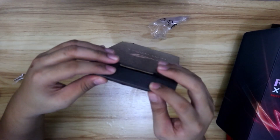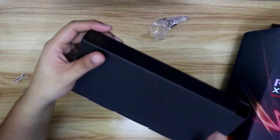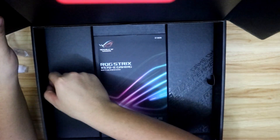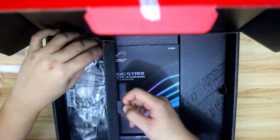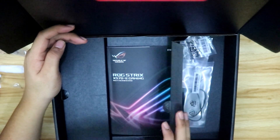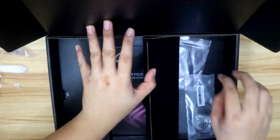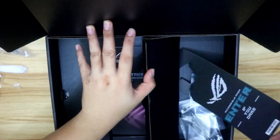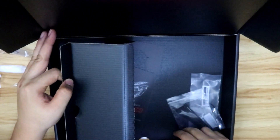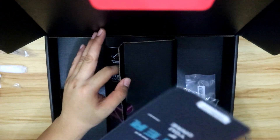One of the things that's good about this motherboard is that it has Wi-Fi 802.11ax, one of the latest Wi-Fi standards. And you also have SATA connectors in the box, plus motherboard screws. There's also something you put on your door when you're gaming — it's just cardboard. Would be nice if it was actually laminated.